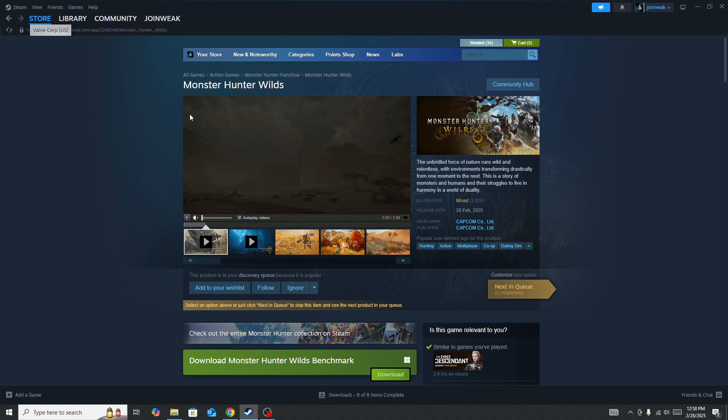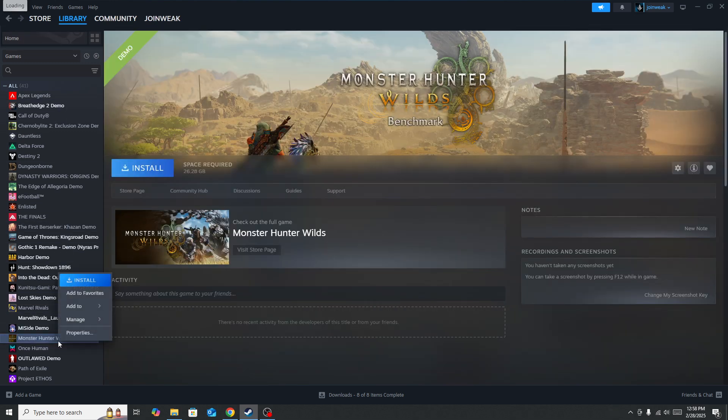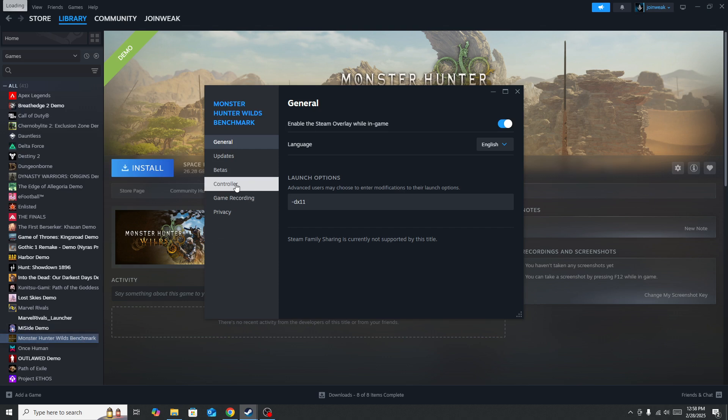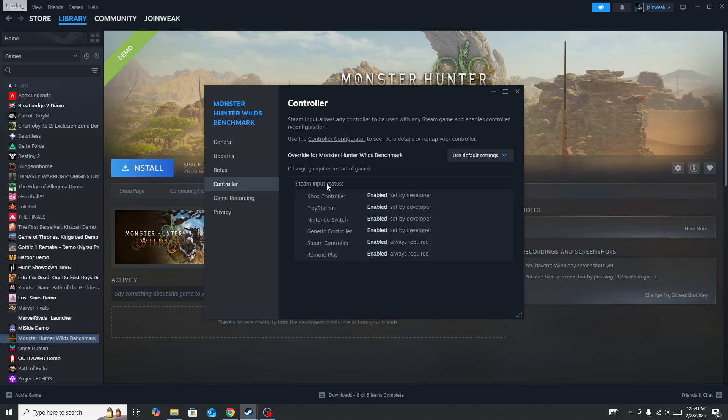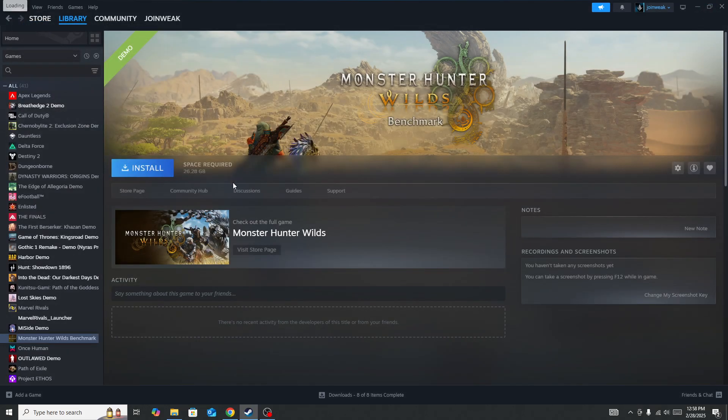To disable Steam Input, go to your library and select your collection. Locate the Monster Hunter Wilds game, right-click on it, and go to Properties. Click on the Controller tab from the side menu, and here you will see the option to disable Steam Input. Once you disable Steam Input, click the Play button again and check whether the issue is fixed.